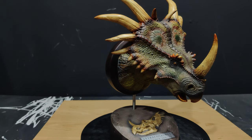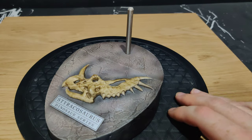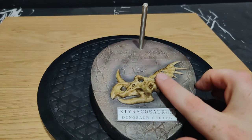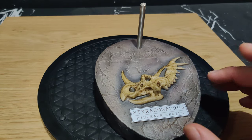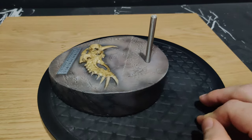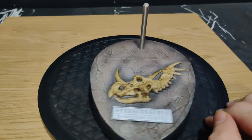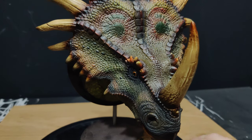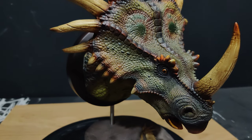Quick close-up of this base — it's just like the others, a basic stone sculpt with the Styraco skull, which is a little soft on sculpt but it's not too bad at distance. It's very uniform. On the next video I'll do a shot of all the bases lined up so you guys can check them out, so stick around for the next review.